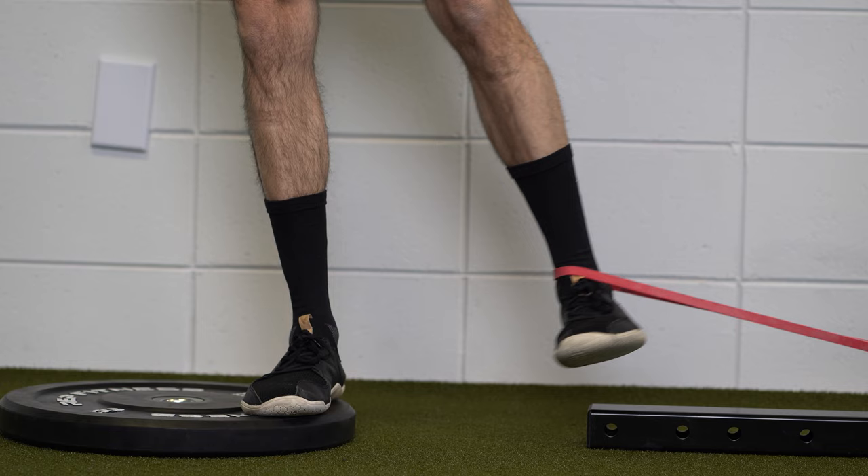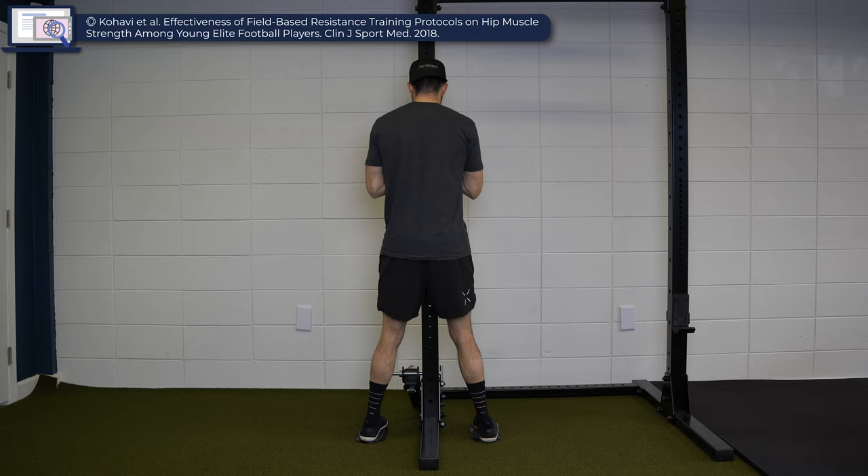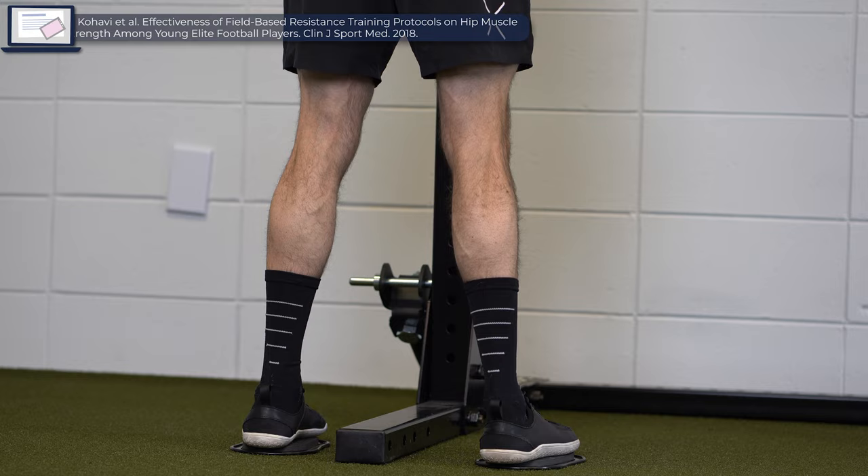I'm often asked if other exercises that challenge the adductors are sufficient for reducing the risk of groin problems, and the answer is that we just don't know. Theoretically, hip adduction with an elastic band or cable resistance has potential since it elicits high activation of the adductor longus. Additionally, Kahavi et al. in 2018 investigated a sliding hip exercise and found that it was effective at significantly improving eccentric hip adductor strength.